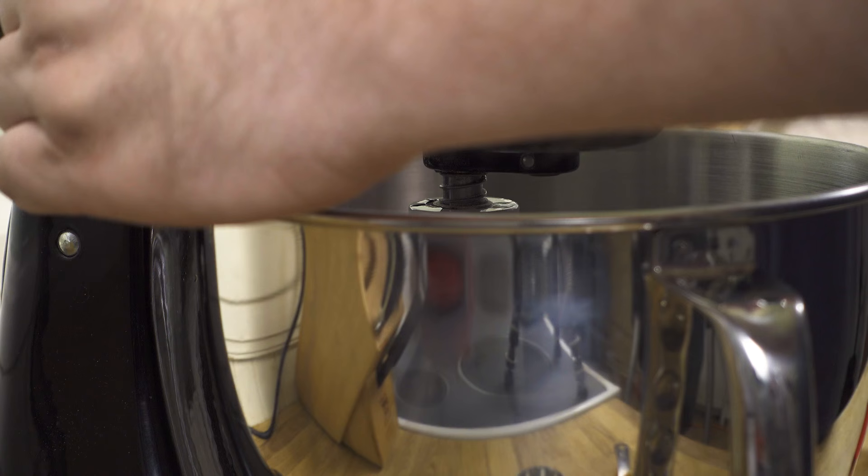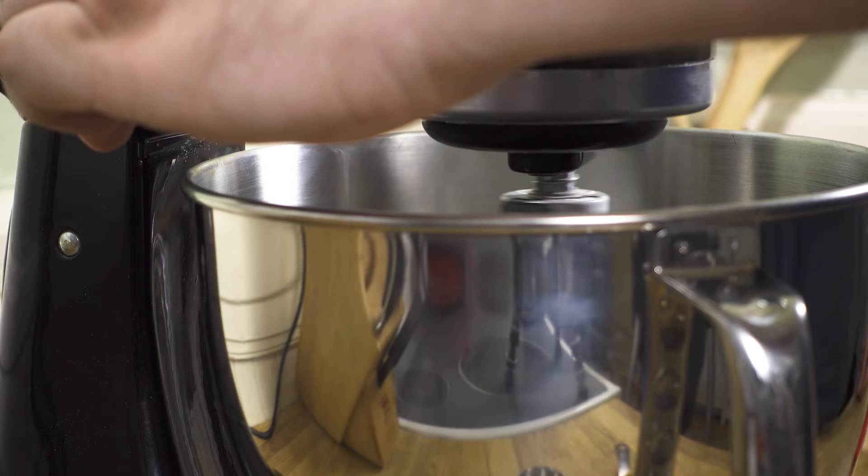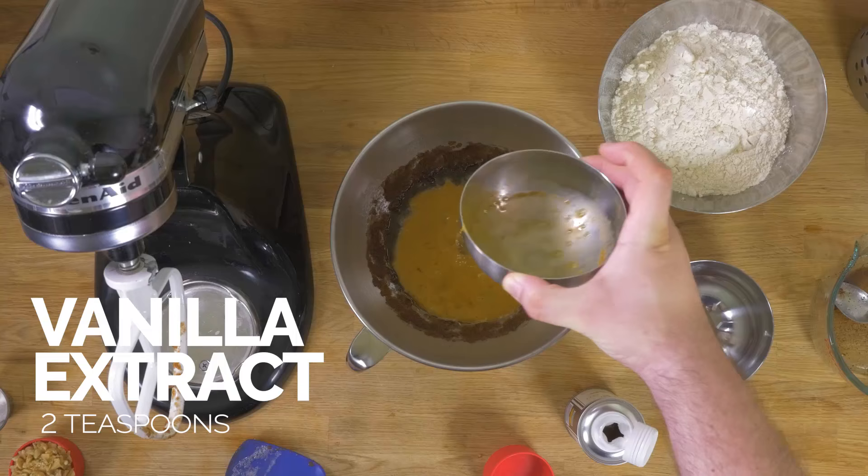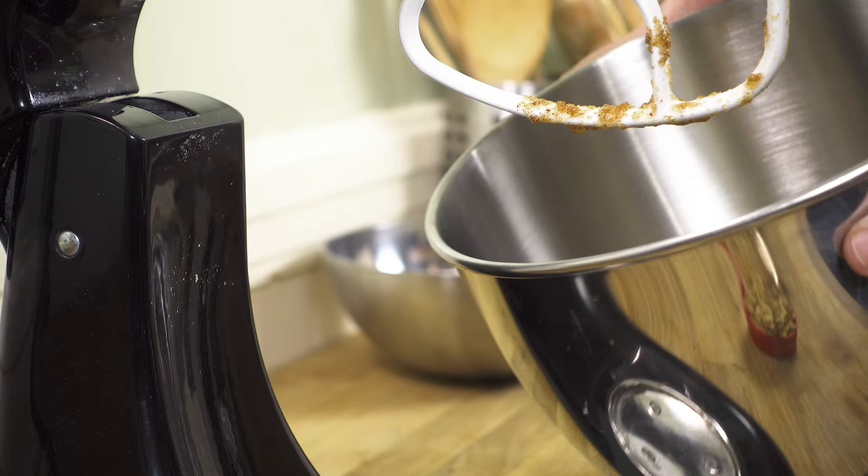Along with our brown sugar and our granulated sugar. Now I'm just going to mix all this together using the stand mixer. The next thing that we're going to add in is our beaten eggs, and also our vanilla extract, along with our salt. And just mix this together also using the stand mixer.